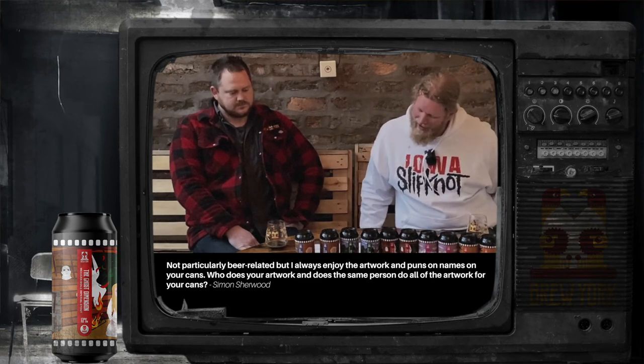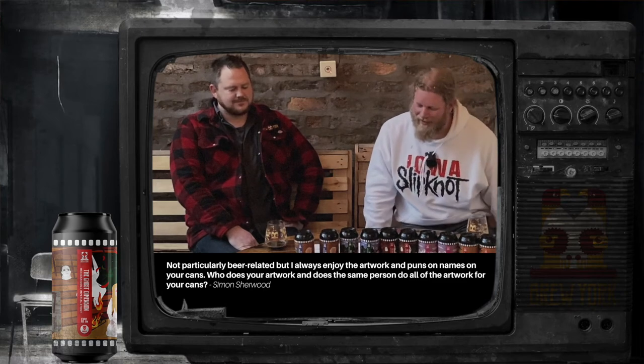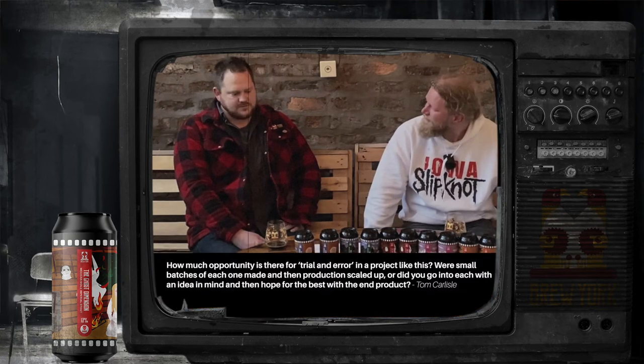From Simon Sherwood: who does your artwork? United by Design — a York-based design company. Owen looks after us with the artwork for pretty much most of our beers. Every now and then, Naddy from our own team will step in and come up with a simpler design, but usually it's United by Design who do all the work.